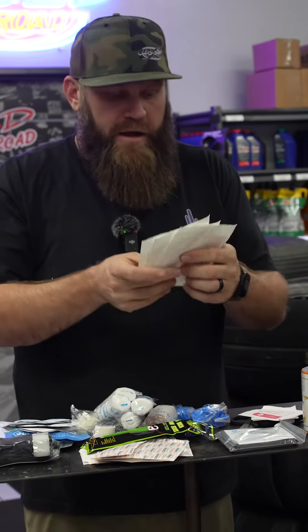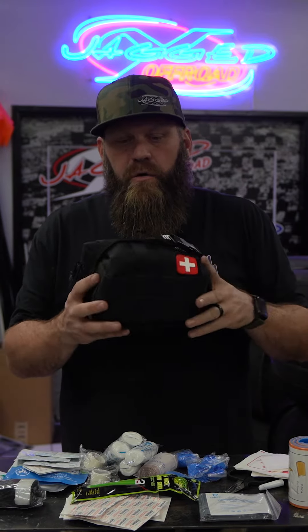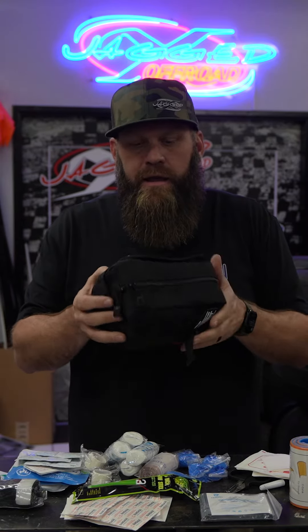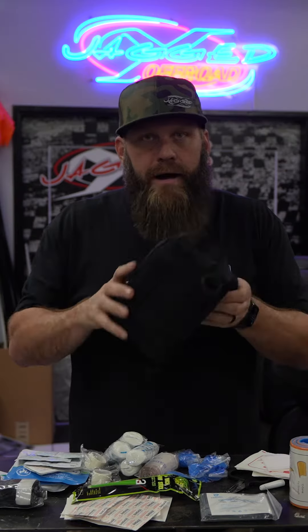It also comes with a splint and a bunch of square gauze pads. This is what the kit looks like overall — it's super easy to throw in your pack anywhere you need it.